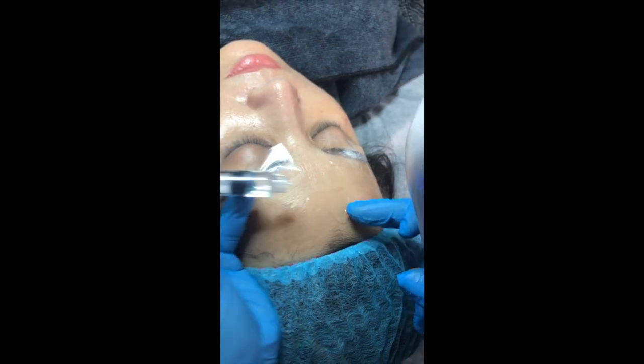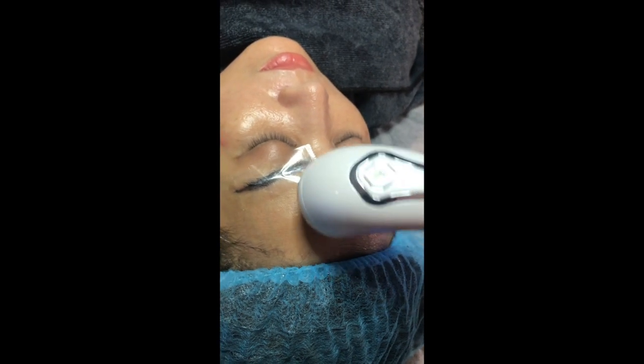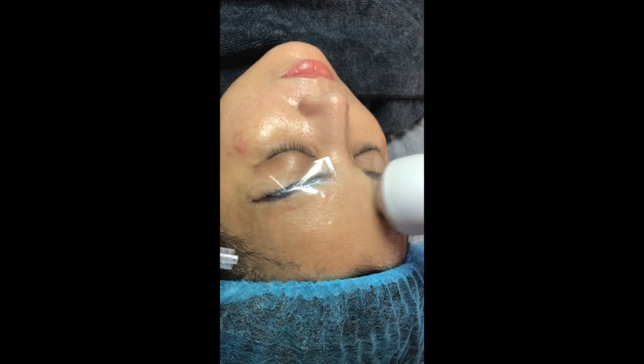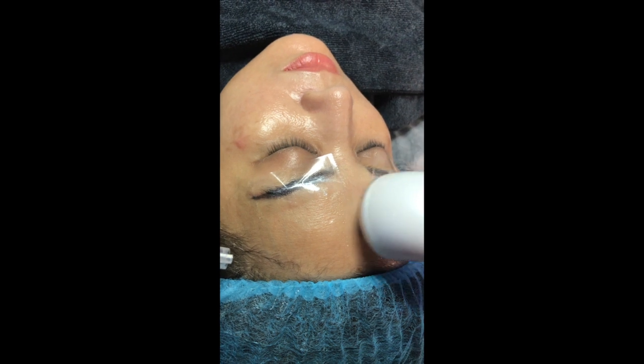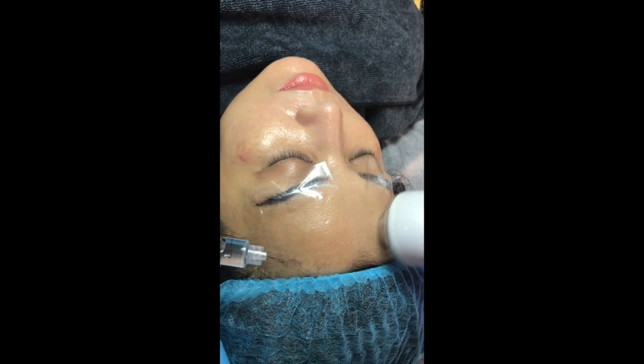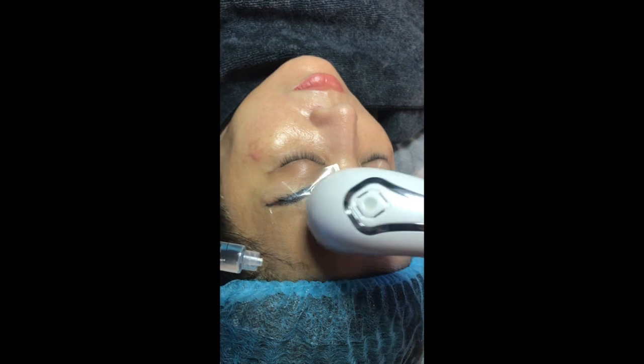We start with ampoule number one, which was previously drawn by a syringe. The needle tip was removed so it can be used as an applicator. As we apply ampoule number one, we use the beauty machine to infuse it deep into the skin. The purpose of serum number one is for sterilization, detoxifying, and removing all impurities.